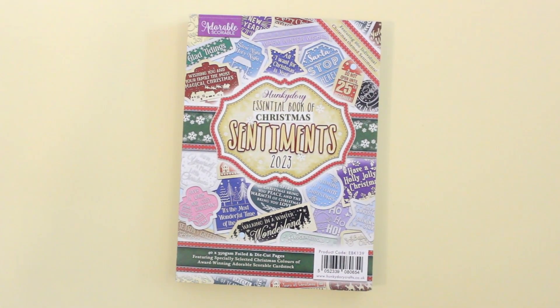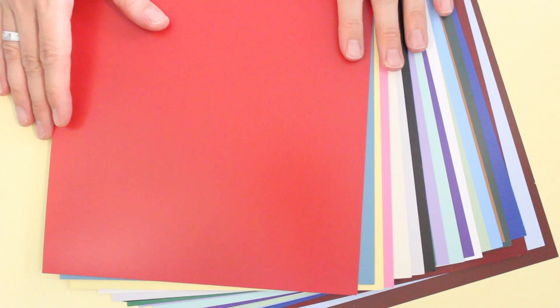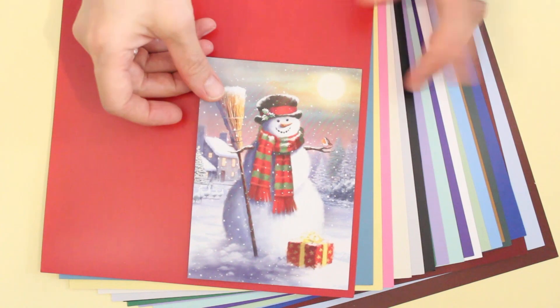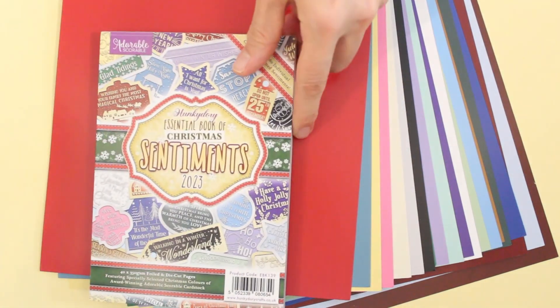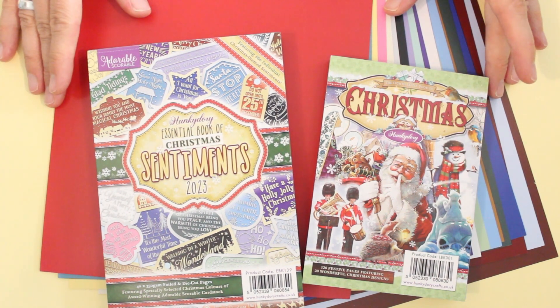Let me bring back in our cardstock pack. This is what Hunky Dory is so well known for — their adorable scorable cardstock — and this is the Christmas Special Edition. Here you will have 40 sheets in each of 20 colors, and of course they perfectly match the other elements in today's webisode. It just makes everything so much easier and more fun when you're working on your Christmas cards and other holiday projects. This collection is really sweet and I've had so much fun playing with it.